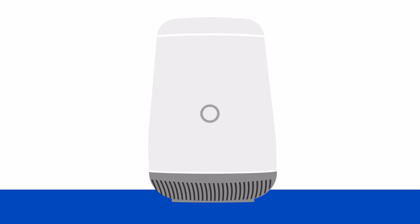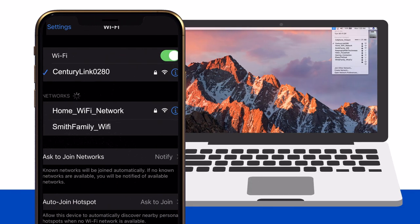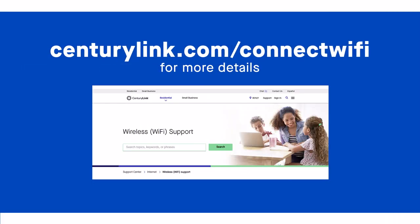You may also be able to connect compatible devices to Wi-Fi using the WPS button on your router without entering a password. First, push the WPS button on the router. It will flash as it searches for a device to connect. In the Wi-Fi settings on your WPS compatible device, find the name of your wireless network and select it. After a few seconds, the device will pair with your router's network and you'll be connected to Wi-Fi. Visit CenturyLink.com/connect-wifi for more detailed instructions and tips on setting up your Wi-Fi.